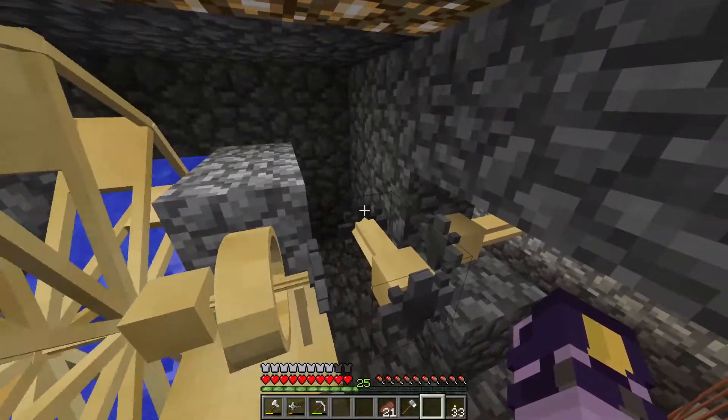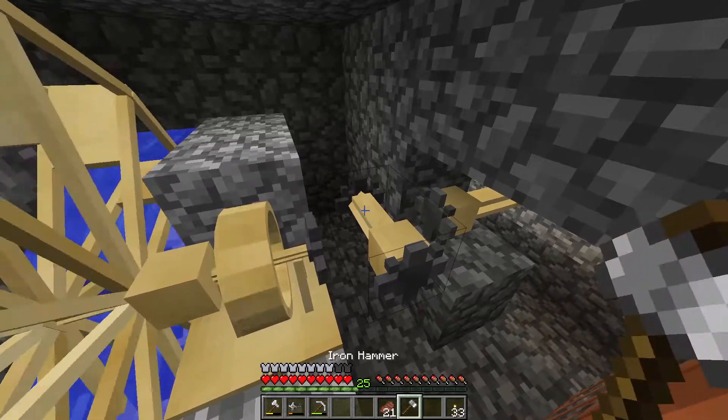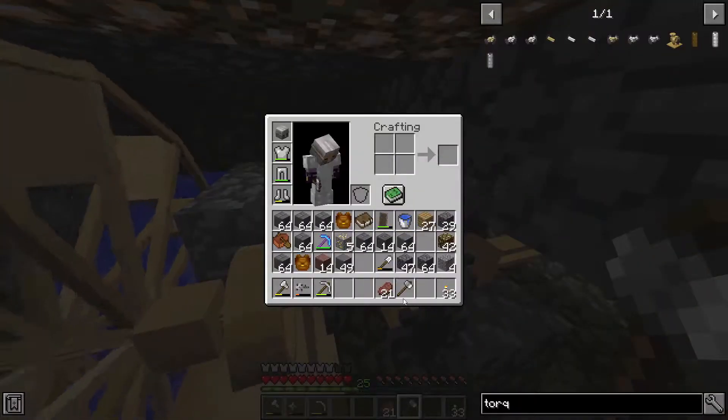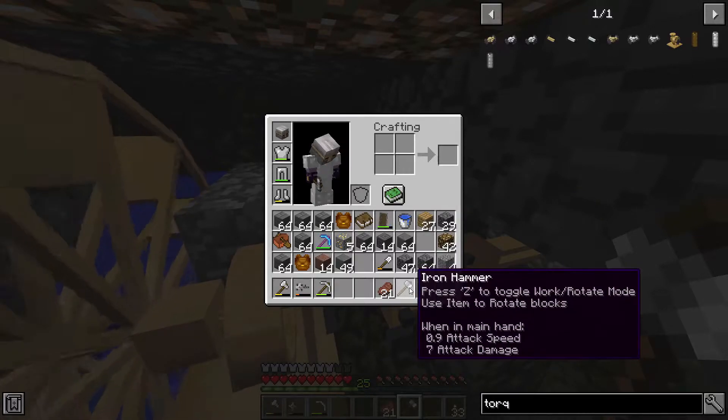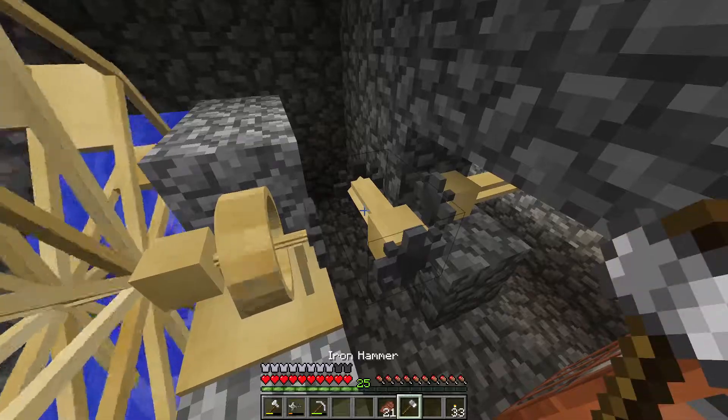Here is where we are going to use the hammer. You just press Z when you hold it out in order to change it from work mode to rotate mode. For the shafts you just need to right-click and it should work.